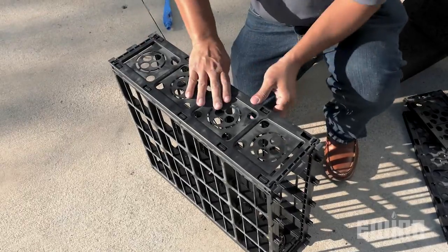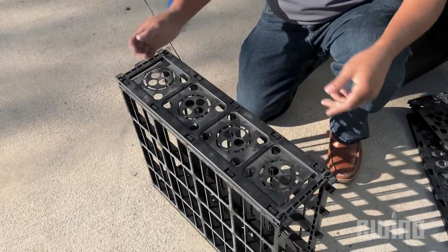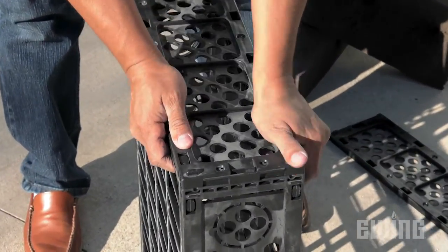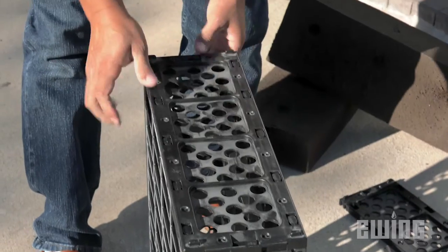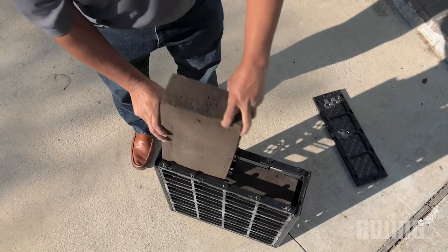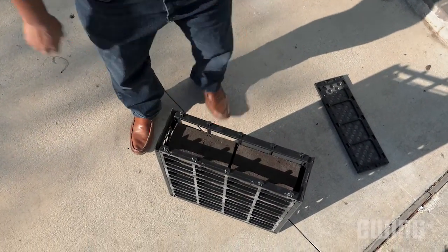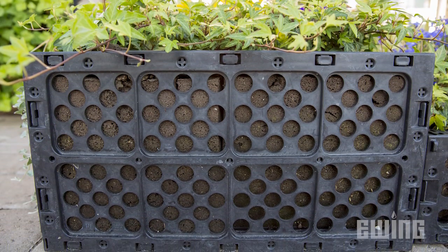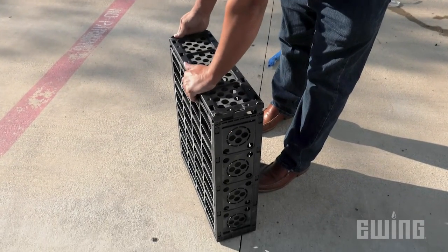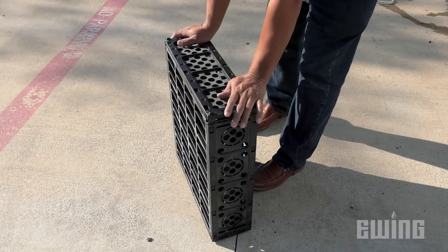Next, snap the second side panel into place as you did with the first one. Now that you have the four sides assembled, snap the bottom panel into place so that you are left with a five-sided box. If you are using the included soil retention bag, insert it into the top of the module and fill it with the desired growing medium. If using the optional media blocks, simply insert two blocks side by side to fill the interior of the module. If using the 10-inch module, you will need four media blocks per unit. Once the growing media is in place, you can finish the assembly by snapping the top panel into place.